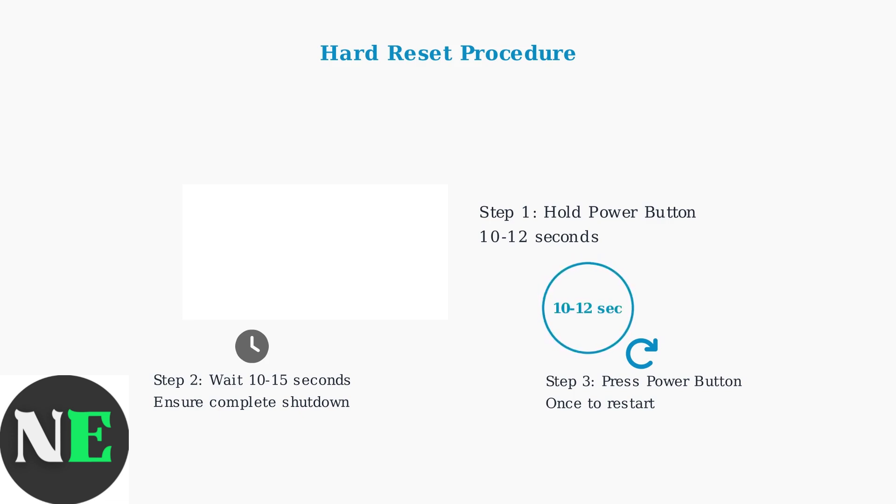This simple but effective procedure can resolve most system-level issues and get your Steam Deck back to normal operation. Remember, hard resets are safe and designed to handle forced shutdowns without damaging your device.